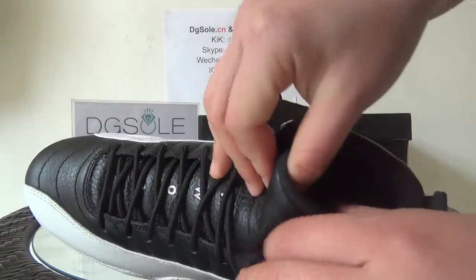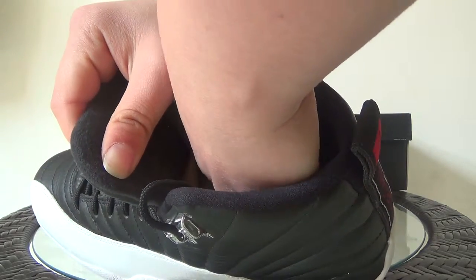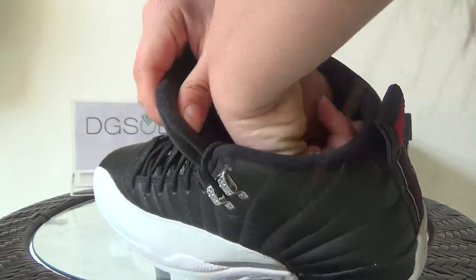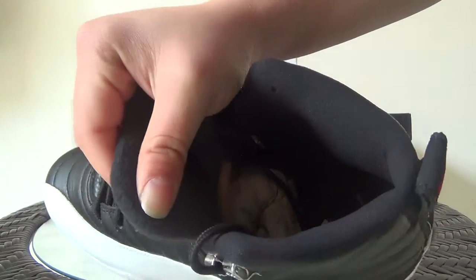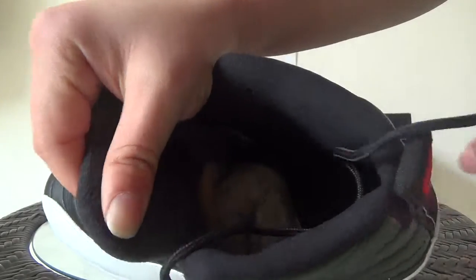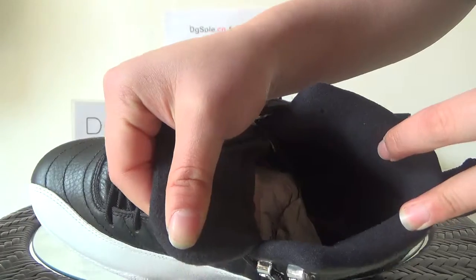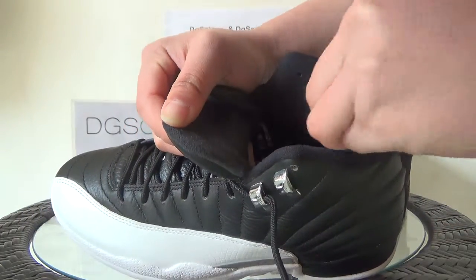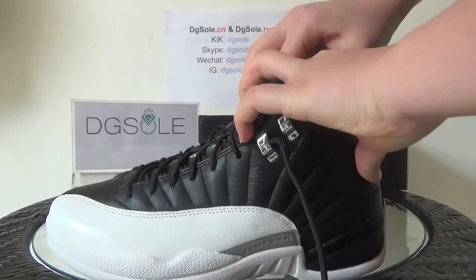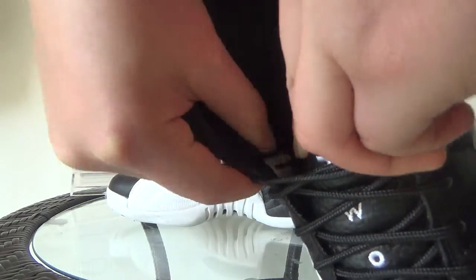Now let's look at the inner side. You can see the Jumpman logo inside the sole, and also here on this side. In this place you can also catch the size tag.